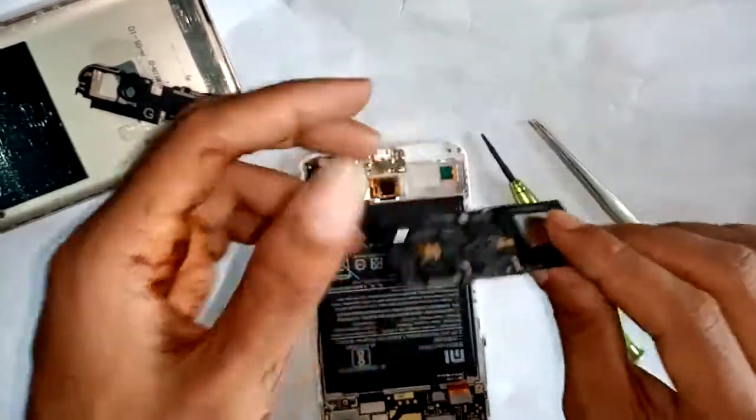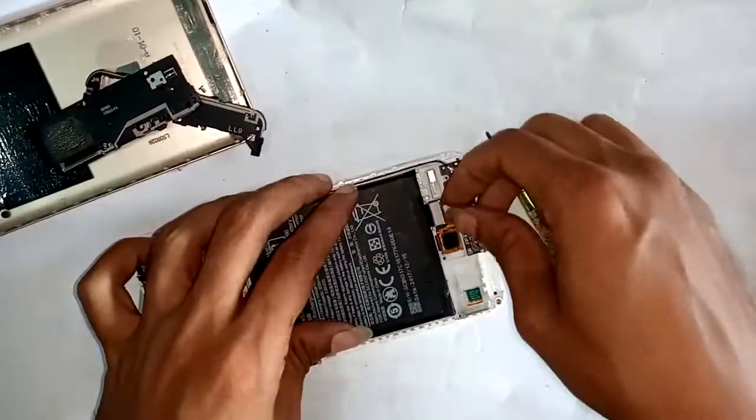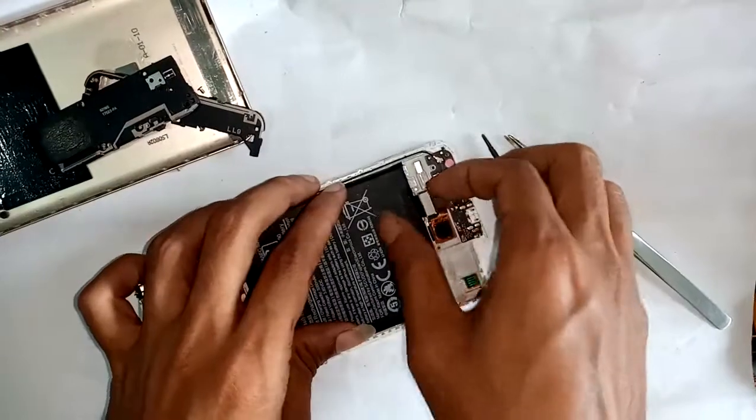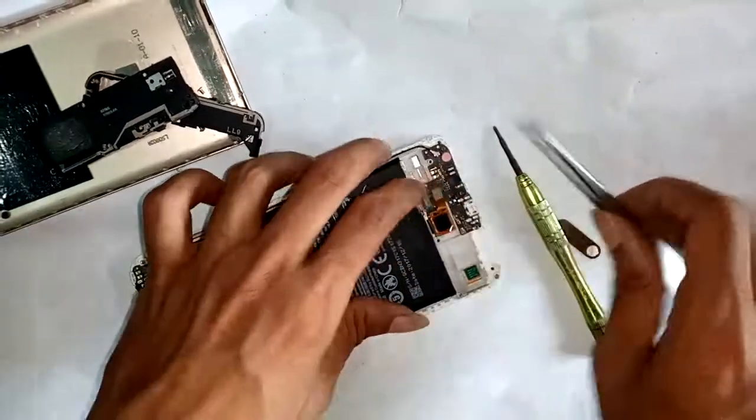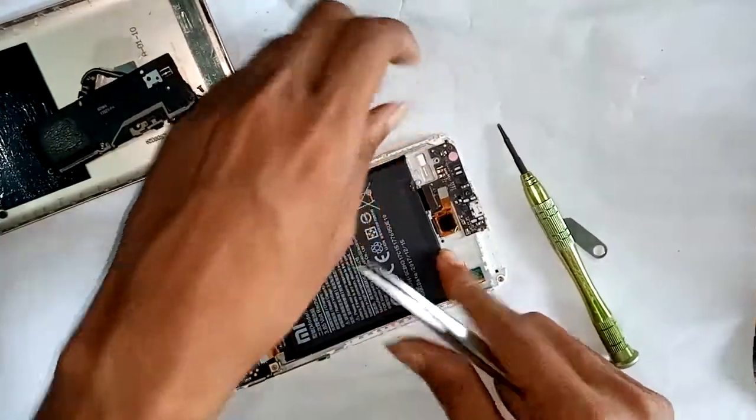Open the bottom part frame, and open the truss frame on the mobile bottom part. Then open the truss frame and unlock the antenna cable.